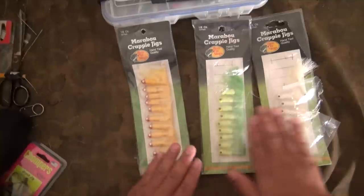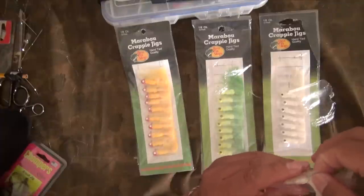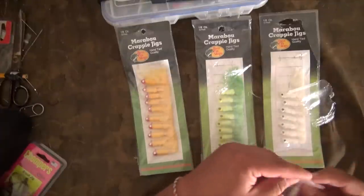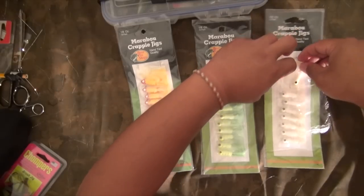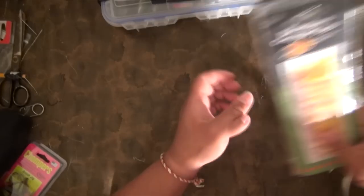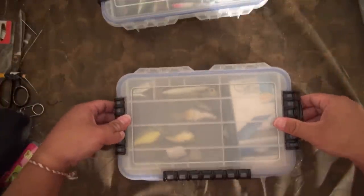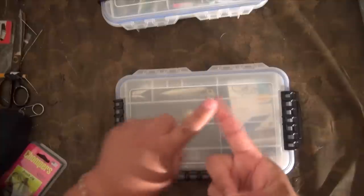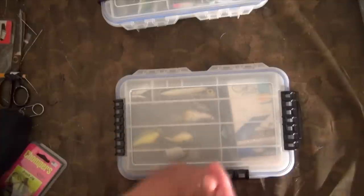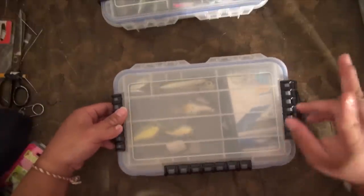If you double jig them, you can do two colors — especially when you first get there and you're still in that exploring mode. Maybe last week it was hot on white, so you go with the white. When you look around before you actually go down to the river, just take a quick look at the local guys, see who's catching fish, and if you've got enough eyesight, zoom right in and pick up the colors they're using. Pick up a color you personally have some history and confidence with, and number two is whatever they are currently biting on that day. Those are the two if you're going to double jig.